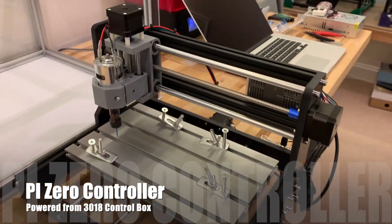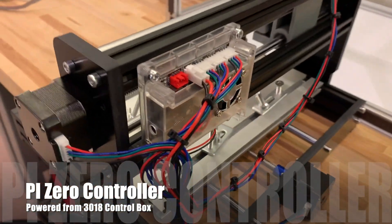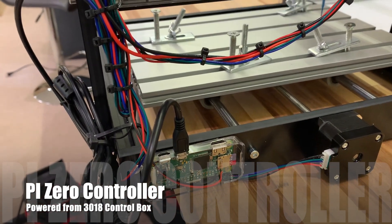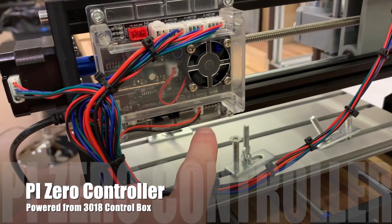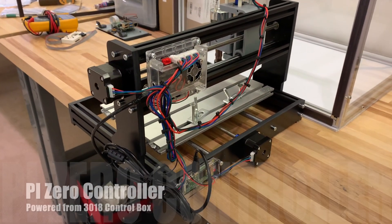Once completed, I needed to control this thing, and the best way to do that for me was to add a Pi Zero to the back — super cheap, $5 — through a USB connection directly, and then powering it off of the control board, which is included. This is a really easy and quick option for controlling this thing wirelessly, remotely.